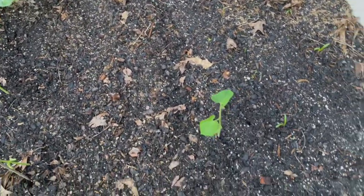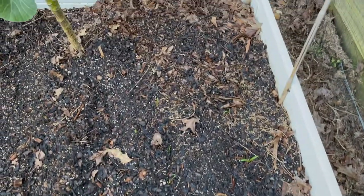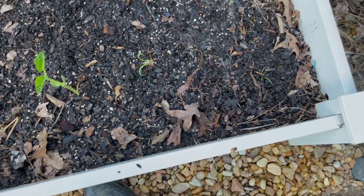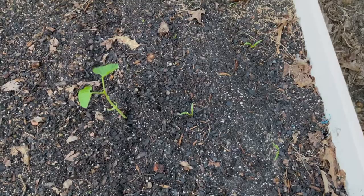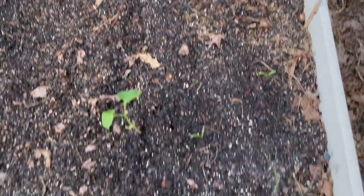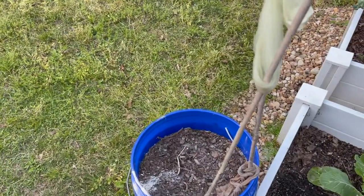I have two rows of spinach — not sure what kind it is, but they took forever to come out of the ground. I do have one, two, three, four, five, six, seven, eight — eight of them popped up. So that's it for that.